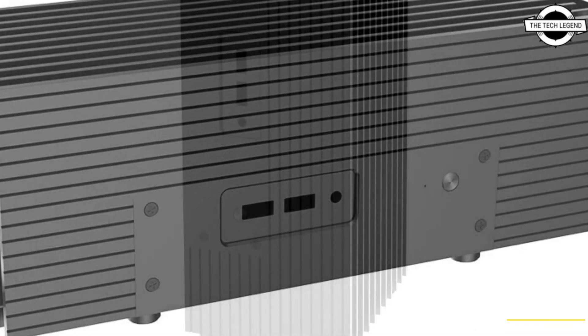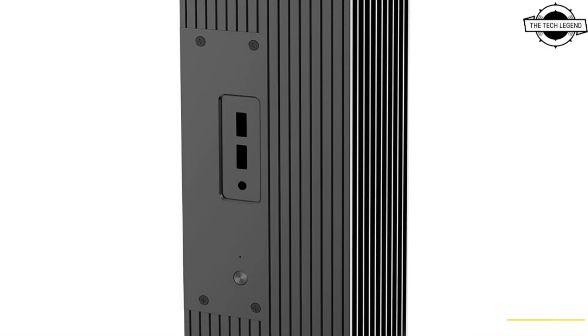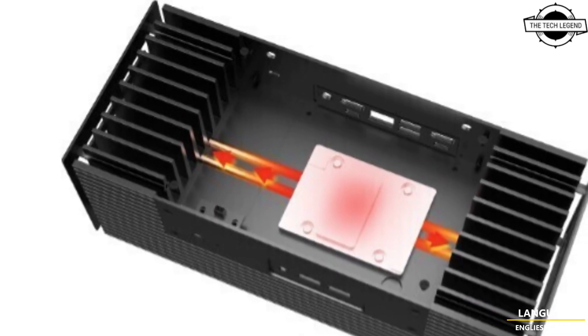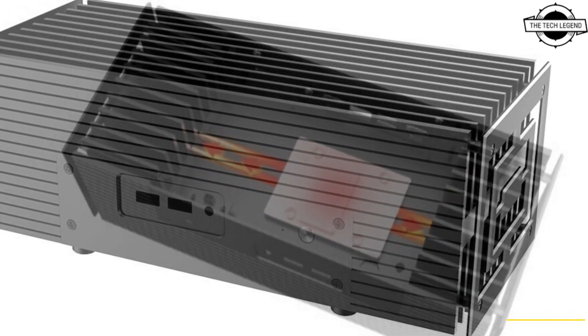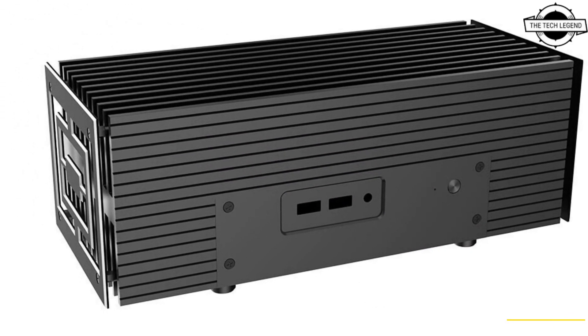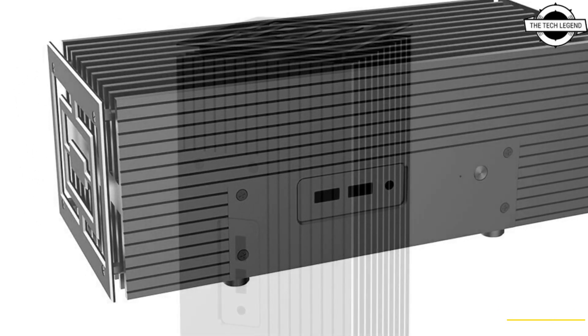Akasa introduced what is essentially the second generation of its compact Turing Fanless NUC case, and the new Turing AC Pro. As its name suggests, it is designed for Intel NUC 13 Pro Arena Canyon, and retains a distinctive cubital space and a volume of 2.8 liters.